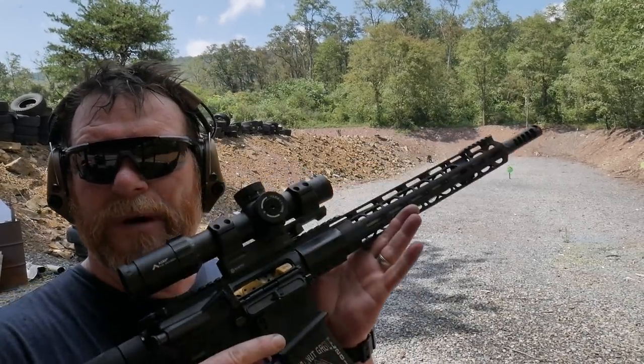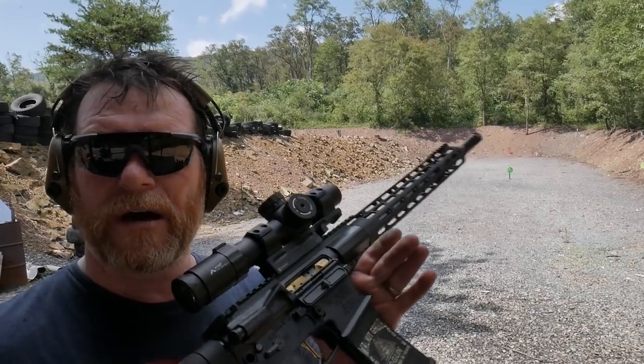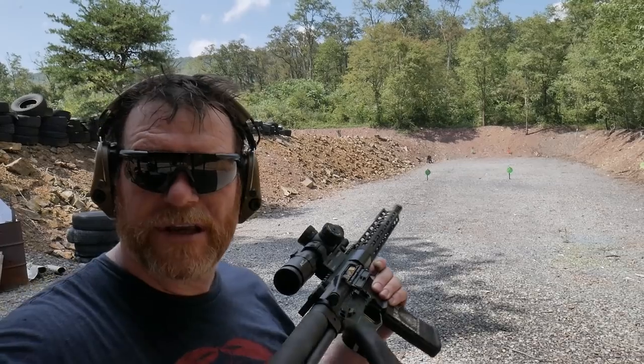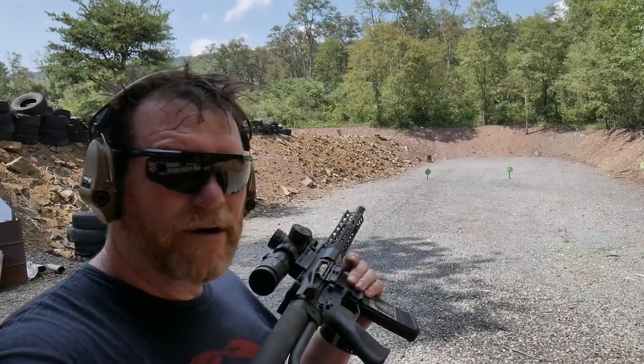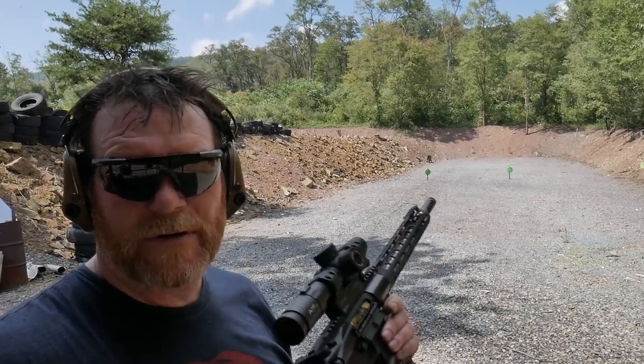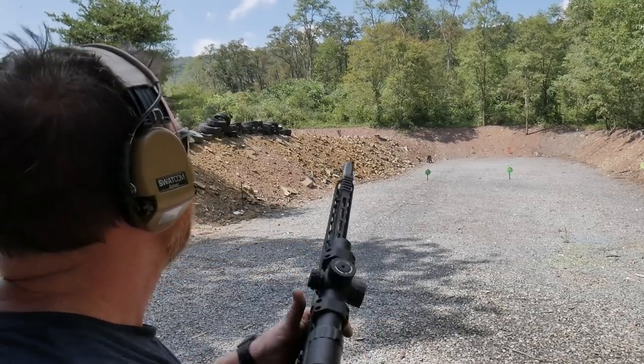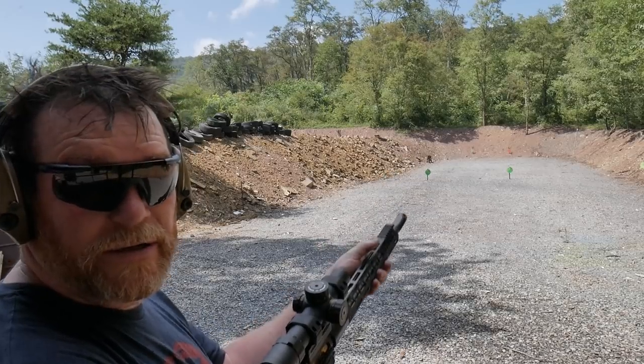We're sitting out here at the range doing a little practicing with the full Monty - shooting unsupported at targets. These are the premo targets about 75 yards away, using 55 grain 5.56 federal ammo. This is good practice for just being able to shoot targets.